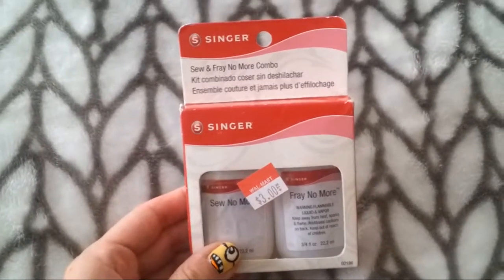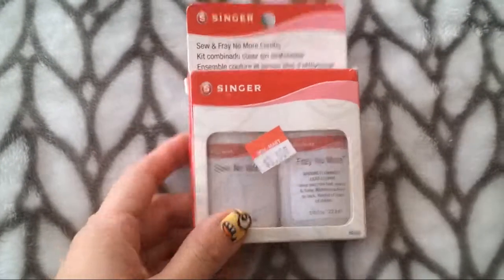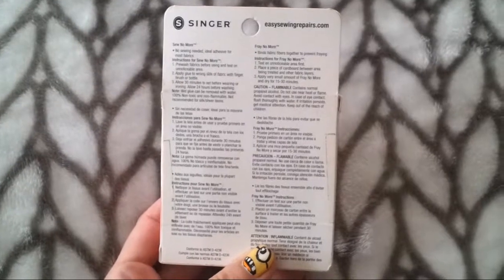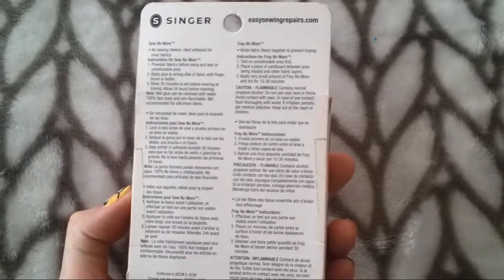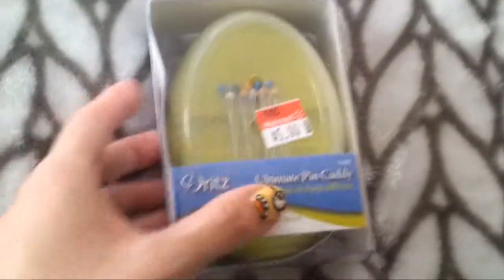Then I got this set of fray-stop glue — you put it on fraying edges to keep them from fraying. This was only $3, which I thought was a fantastic deal because they usually sell this for way more. It's the Singer brand, and it comes two in a pack.